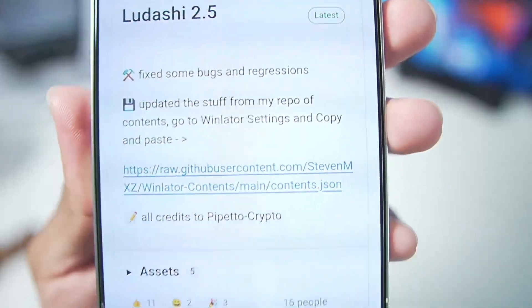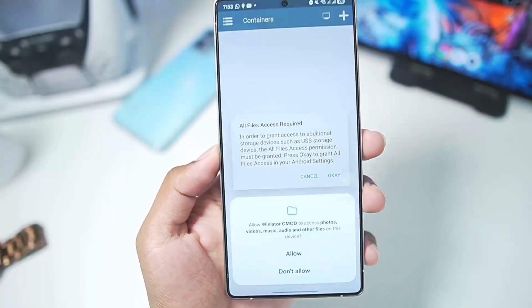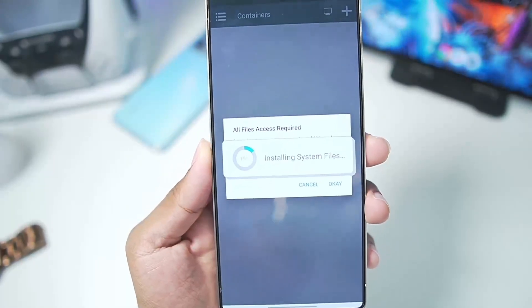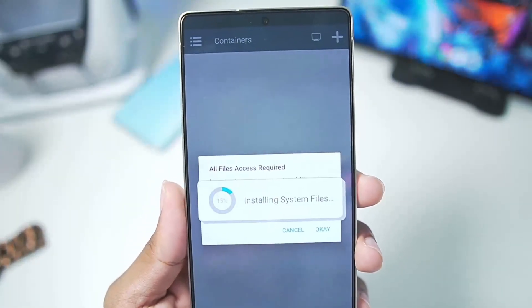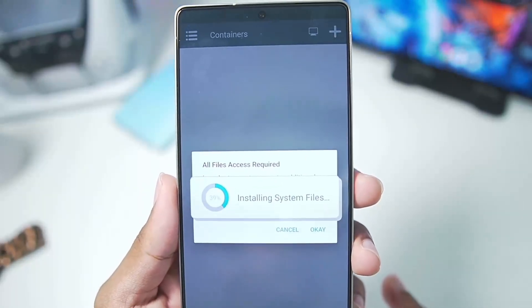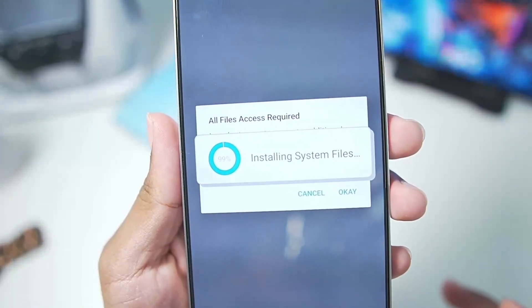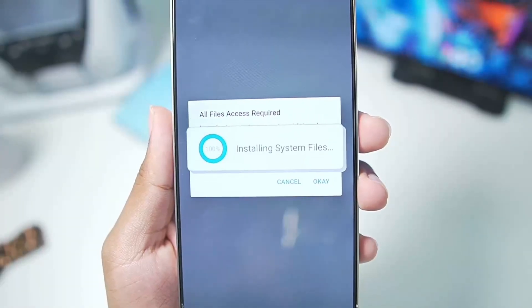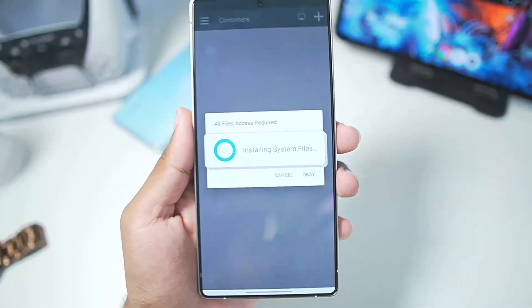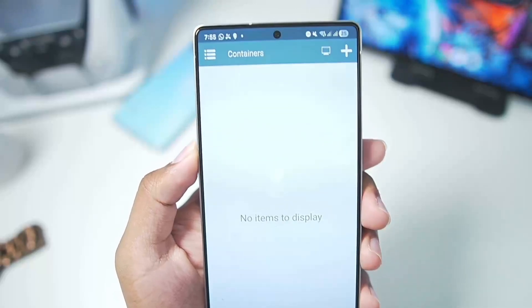Version 2.5 fixed some bugs and regressions and made lots of internal improvements. Here I have already added the Winlater Bionic Lodashi 2.5 on my Android device — it will have the package name of Winlater C mode, but trust me, its performance is way better. When you open it for the first time, as usual with any version of Winlater, it will start adding all the necessary stuff required to run Windows Emulator on Android. Once that's done, simply tap OK, allow the permission, go back, and here we go.